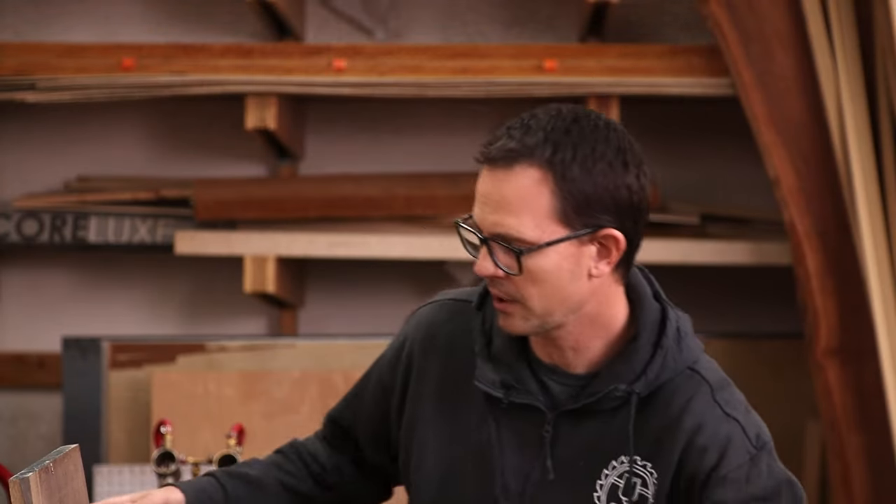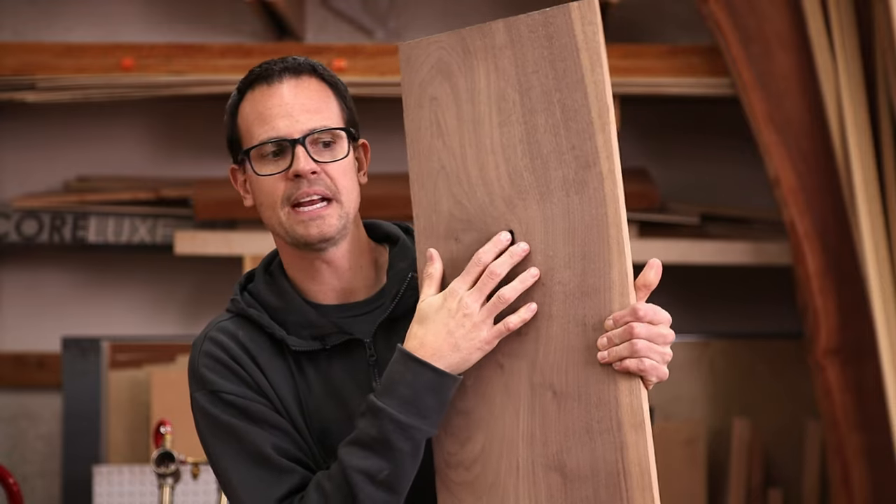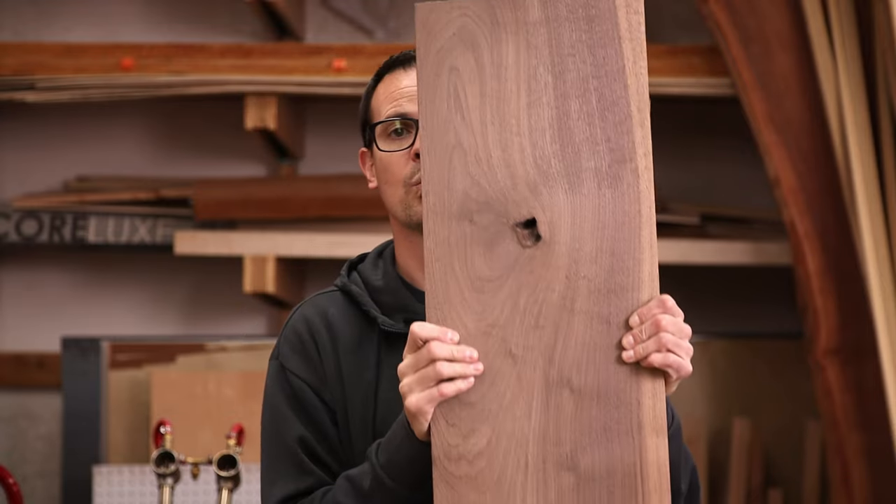For the second charcuterie board we're going to add some more tools — in this case the jigsaw and the drill. You could technically get away with a coping saw but that takes a long time, so I'll be using a jigsaw. I have some more walnut and you can see there's a big knot in there. We're going to use the jigsaw and the drill to cut around that knot and make a really cool looking handle, which helps us get more use out of the wood and makes a more interesting looking board.